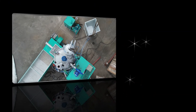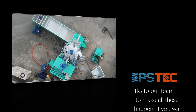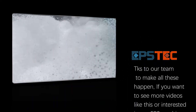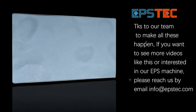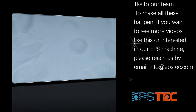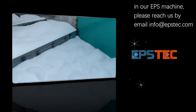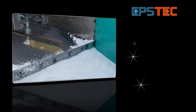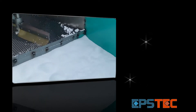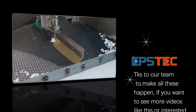This is pretty much everything I want to show you in this video. For more information about EPS machines and EPS molds, please contact us by email or leave your comments below. We will be happy to answer your questions. If you like this video, please do not forget to give us a like and subscribe to our channel. I will see you in the next video.